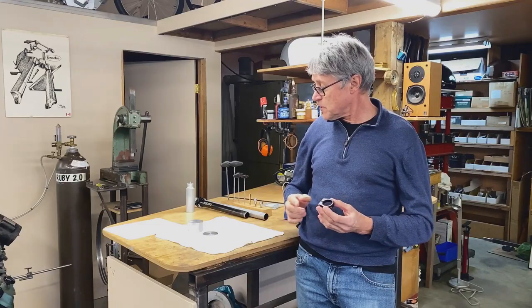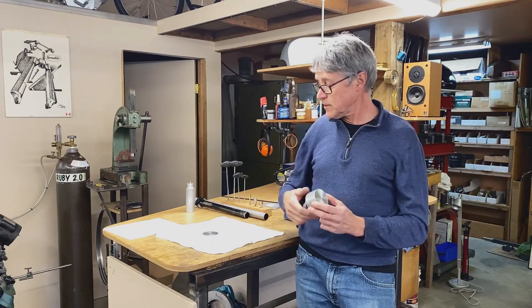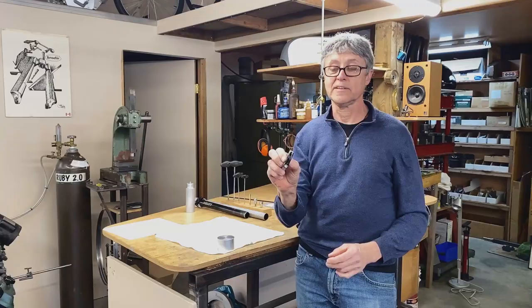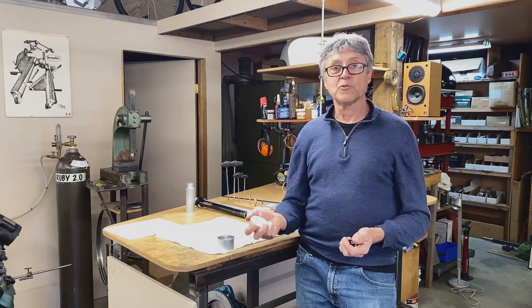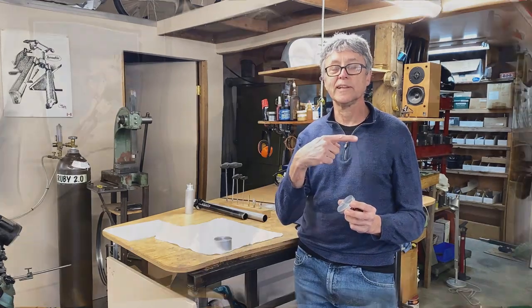We're going to start out using a piece of metal. I had this piece of metal and I cut off a section, and this is the same thickness as the seat collar. So that helps me in my first step. The first step is to go over to the lathe. We're going to use a center drill, a small drill, then a large drill, and then a boring bar. Let's go to the lathe.